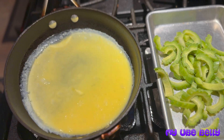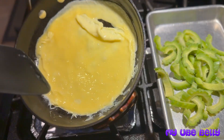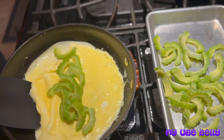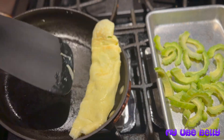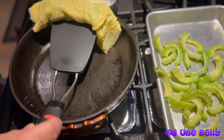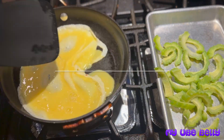Here we are making our omelets. The egg has a little bit of milk, some salt, garlic powder, and onion powder in it. Some of you might say I should have cut the bitter melon smaller, but I actually like my bitter melon slices a little bit bigger — that's just my preference.